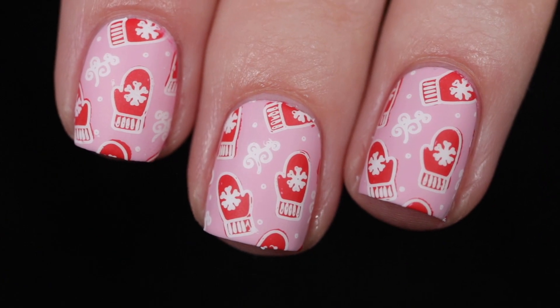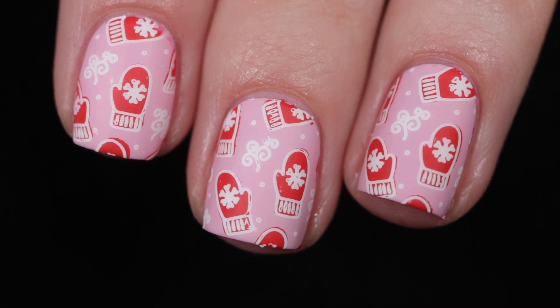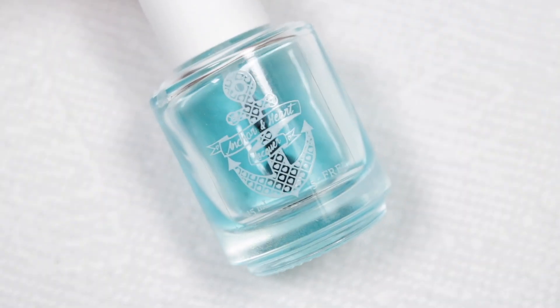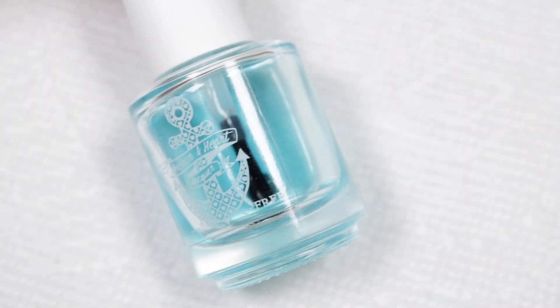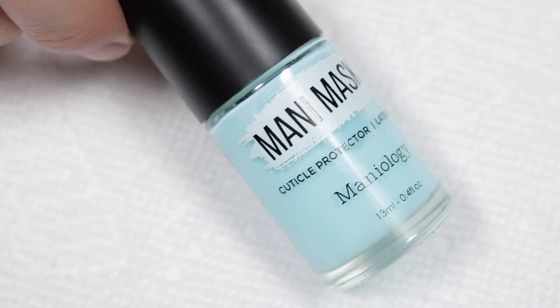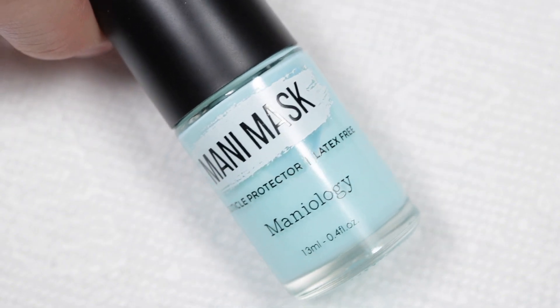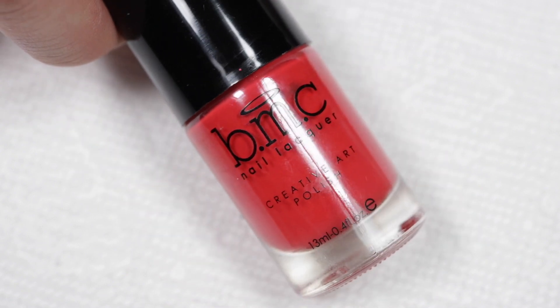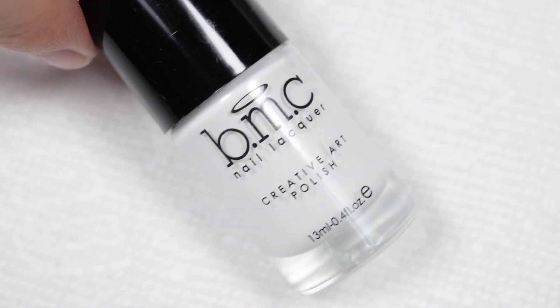Hello everyone, welcome back to my channel! Today I'm doing this super cute mani — I'm kind of obsessed with the color combination I picked. I'm going to use my favorite base coat, which is Anchor and Heart Lacquer's iron anchor base coat, and Zoya Jordan, just a really cute soft pink. The mani mask is from Maniology — I got this specific one in my Mani by Me box.